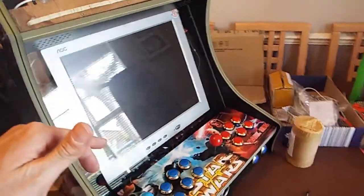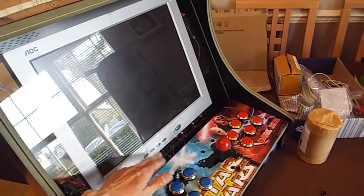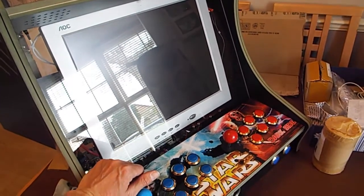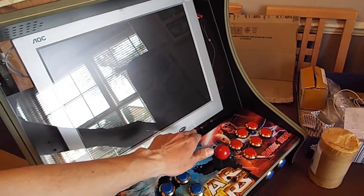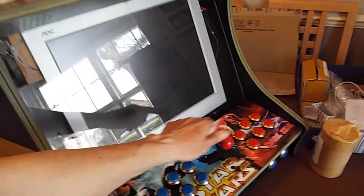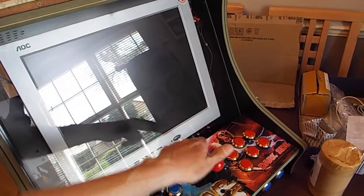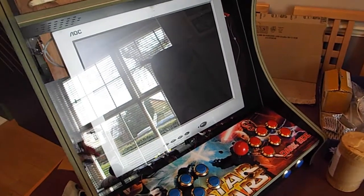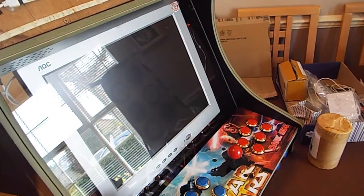I don't know if I ever mentioned this right back on one of the very first videos, but make sure when you use a monitor - and this is especially true if you're going to use a CRT monitor, a big old fashioned one - make sure that you've got a monitor that goes onto standby when you switch the power off, and doesn't completely shut down meaning that you have to push a button to get it to come back on. This one always just goes onto standby as long as you don't press the button.